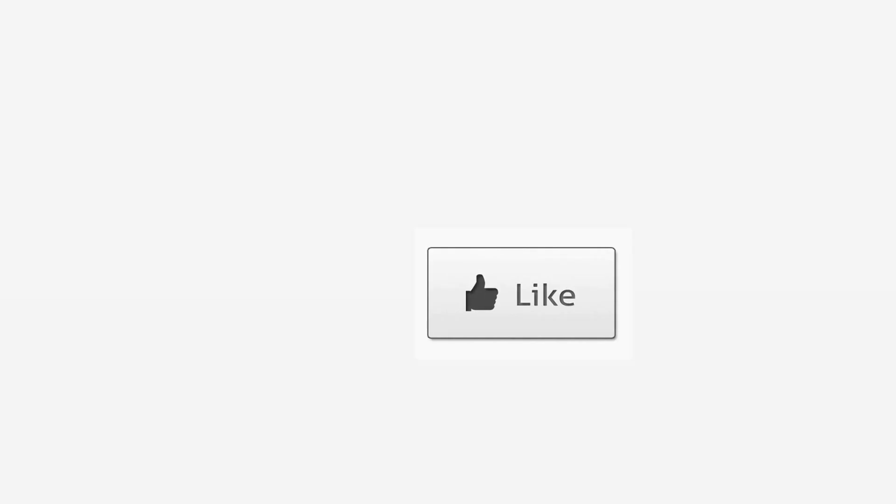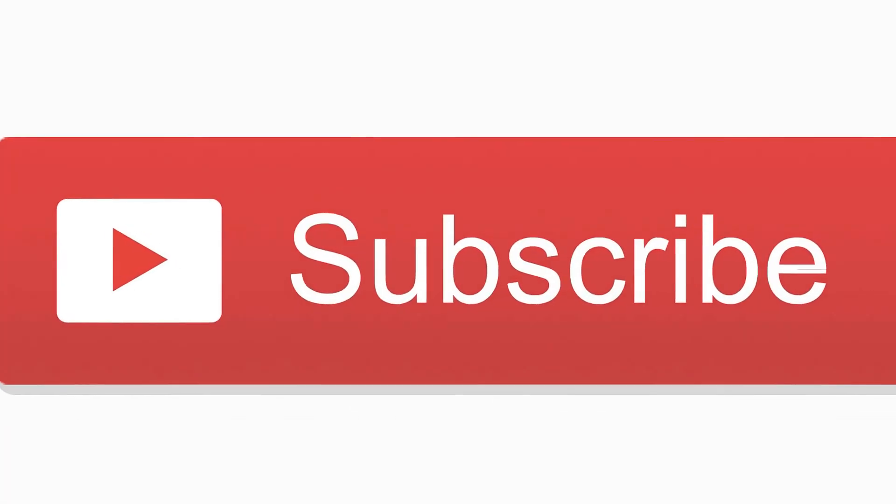If you enjoyed this video, please give us a thumbs up and hit the subscribe button for more related content.